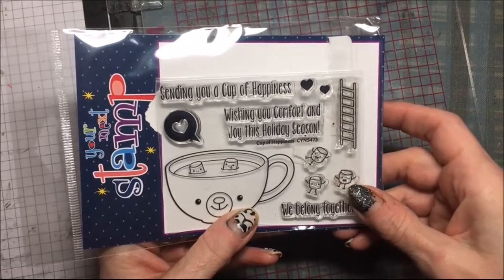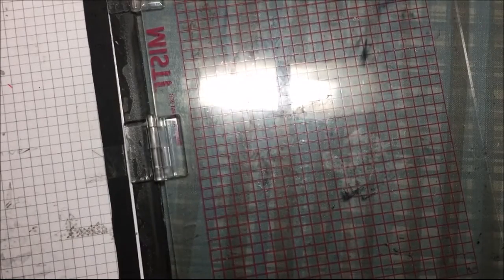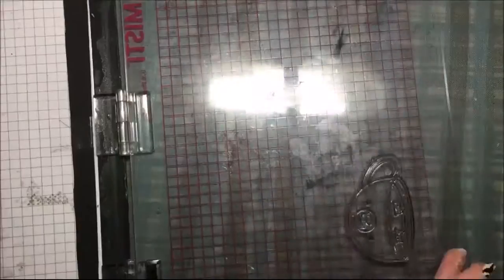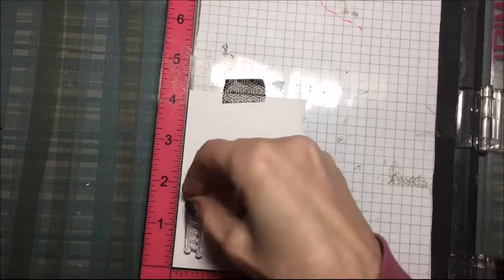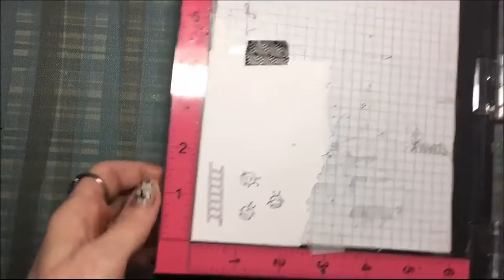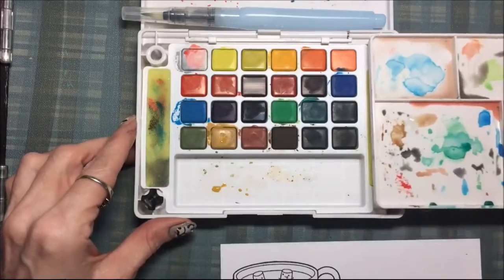Hi everyone! Today I am going to make a holiday card with this Your Next stamp set called Cup of Happiness. I have my stamping tool and just a piece of Recollections card stock, and I am going to stamp that cup with my Tuxedo Black ink, then stamp the ladder and the three marshmallow guys.